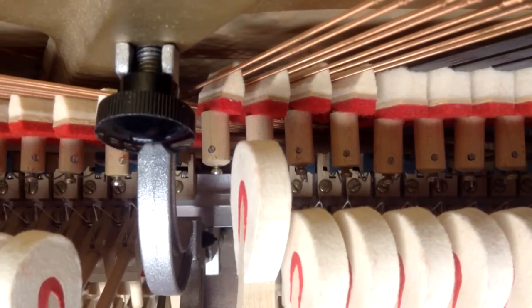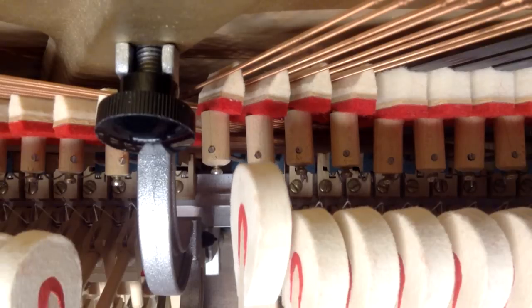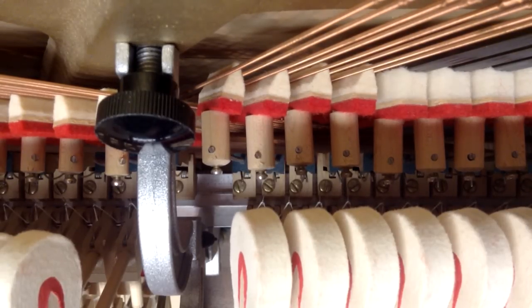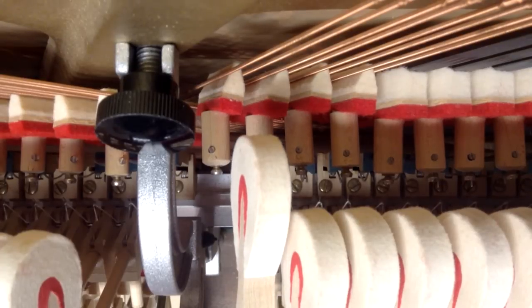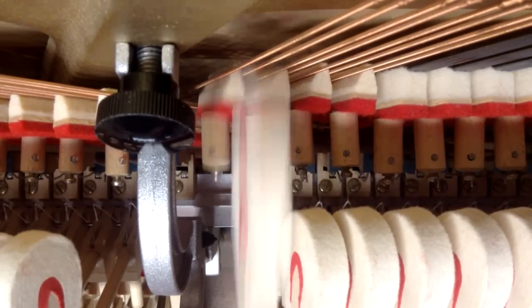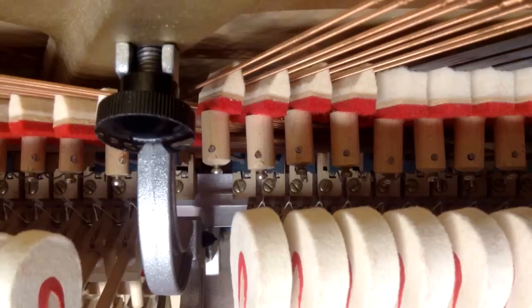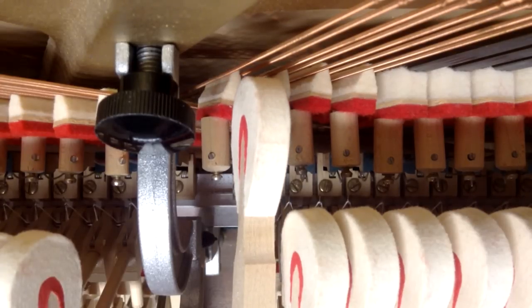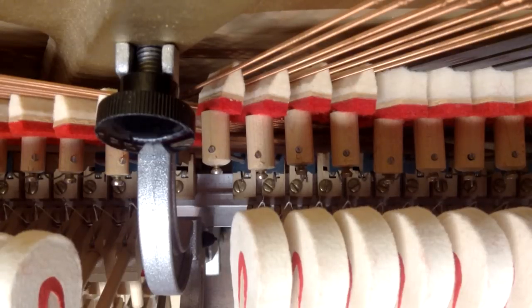You want the hammer to come about halfway, and you can even feel it in the key if you do it really slowly — you feel the weight change. As you push down the key you're going to feel the key get a little bit heavier as the spoon contacts the damper lever and then lifts the damper up. It happens real quick as you're playing the note, but if you do it really slowly you can see that at about halfway it starts to lift that damper, and that's where it should be adjusted to.